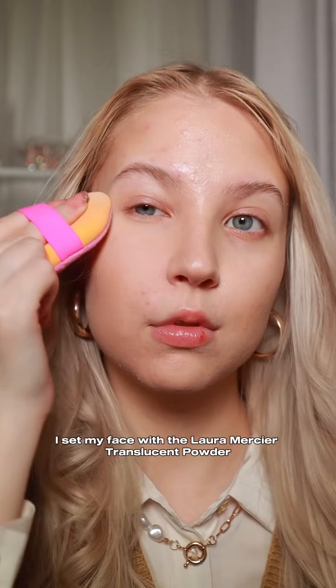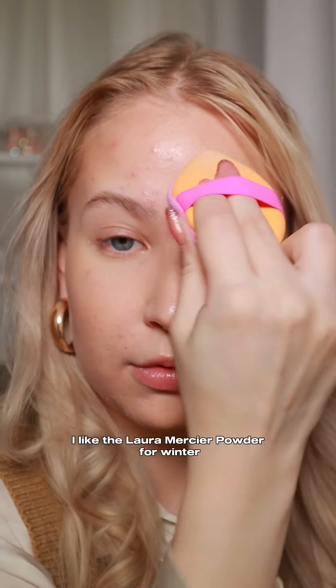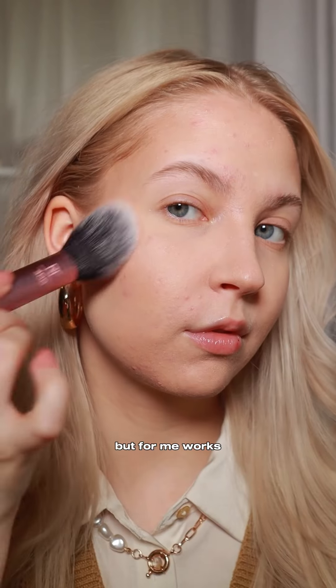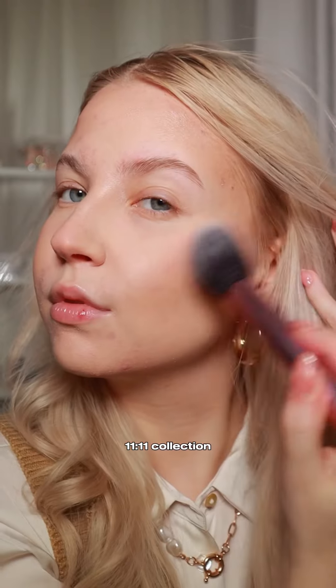I set my face with the Laura Mercier translucent powder and my Real Techniques puff. I like the Laura Mercier powder for winter because it's not too drying and I have dry skin — I wouldn't recommend it for oily girlies, but for me it works. Then I went in with this powder blush from the Colourpop 1111 collection — it gives such a natural flush and enhances my skin so well.